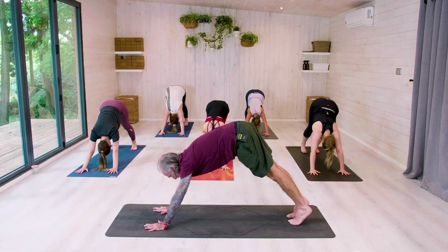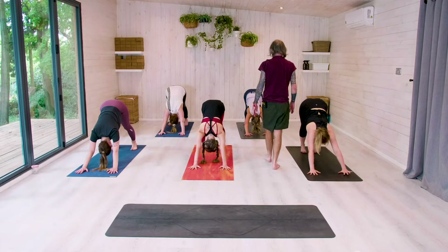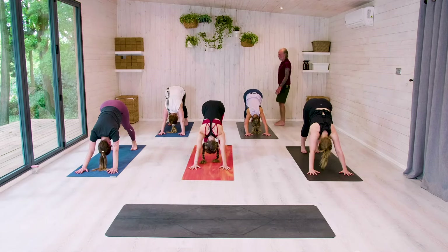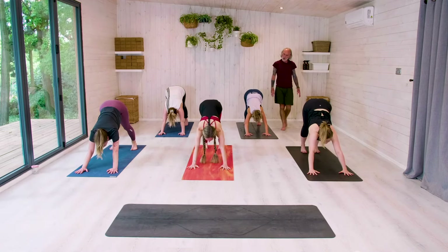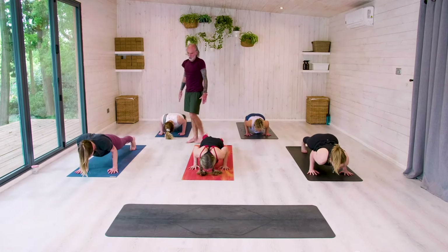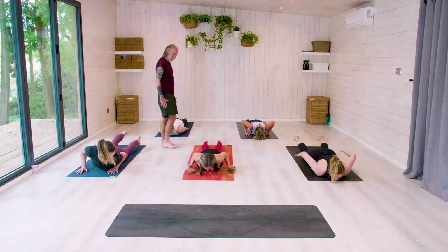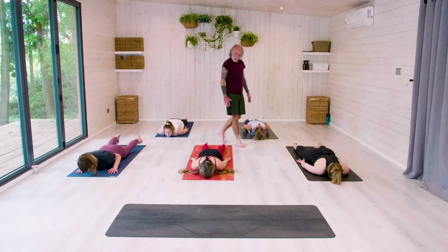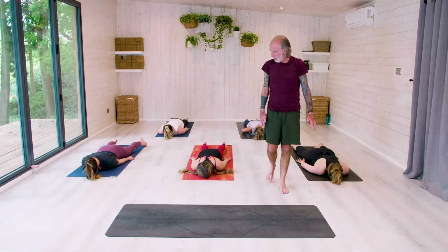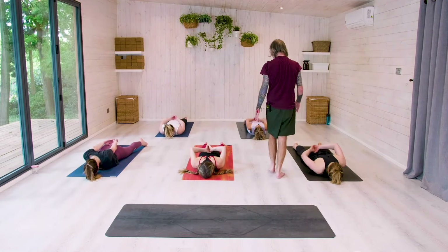Breathing in, breathing out for one. Breathing in, breathing out for two. Breathing in, breathing out for three. Look forward, come forward into your high plank. Chaturanga — bend elbows, hug ribs. And slowly return all the way down towards the mat, taking the arms back. Forehead connected to the floor. Notice where you are right now.